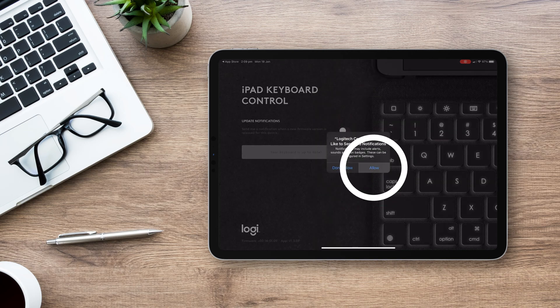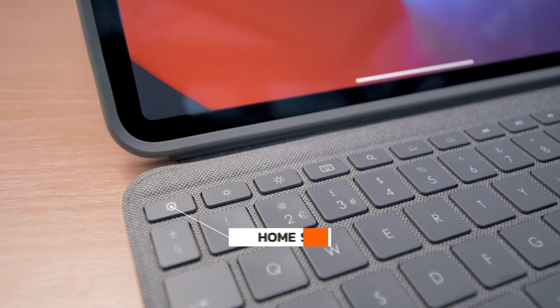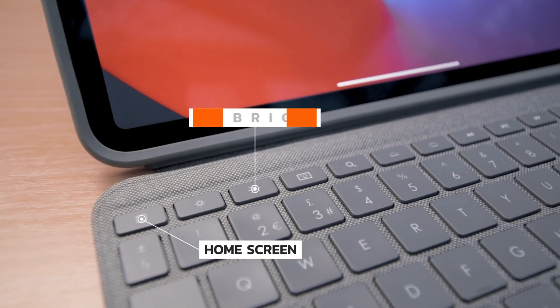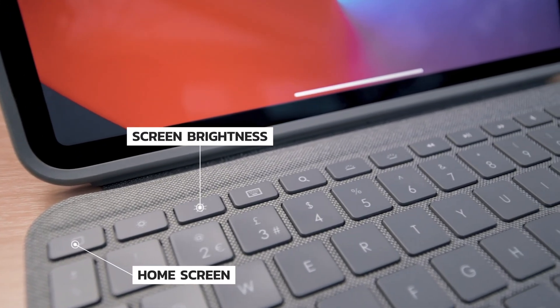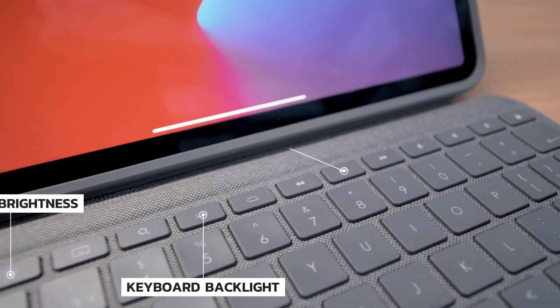Now that all the updates have finished, we can start using the keyboard. There's a row of shortcut keys at the top — this one takes you to the home screen, these two adjust the brightness of your iPad screen, and these ones adjust the brightness of the keyboard's backlight if you're typing at night.